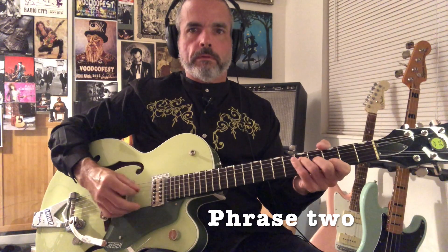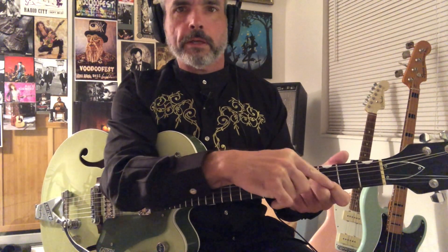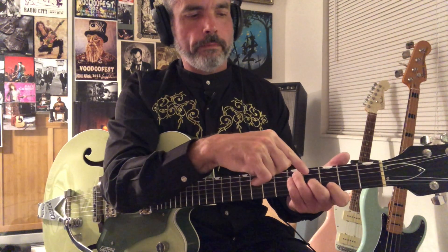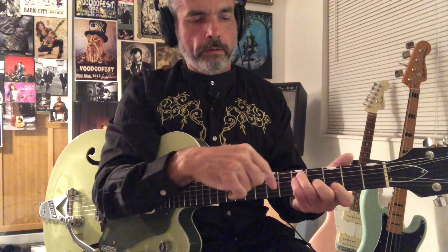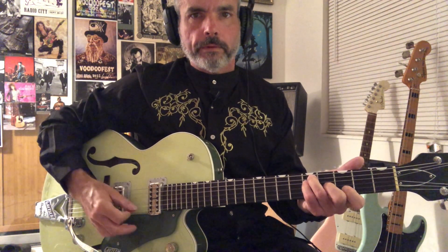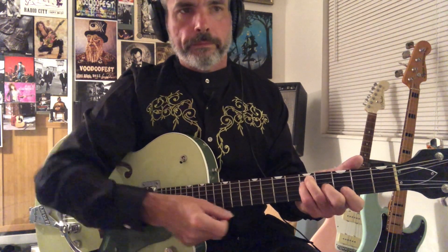Then we're going to go into the next phrase, which is going to look something like that. This is based around the third position G shape. We have our index finger at the third fret of the second string, our middle finger at the fourth fret of the third string, and then fifth fret on both the fourth and fifth strings with our ring and pinky finger. So if we look at just the shape, it's going to look something like that.